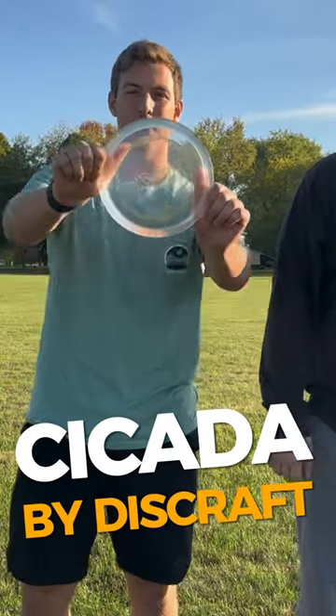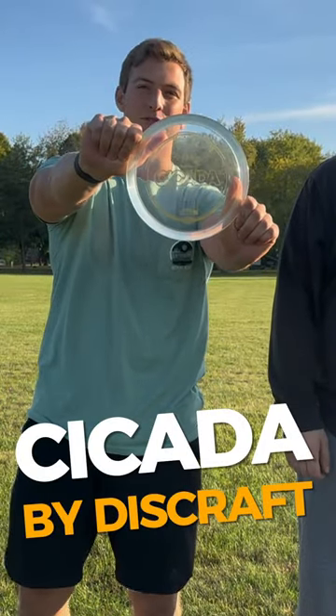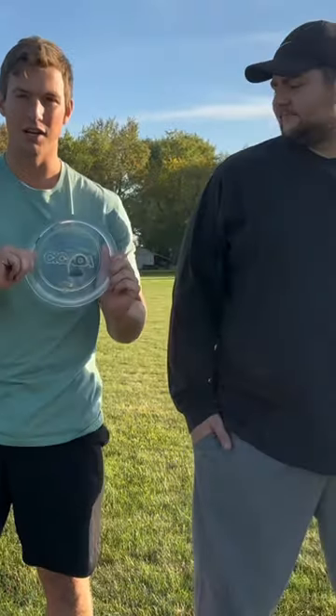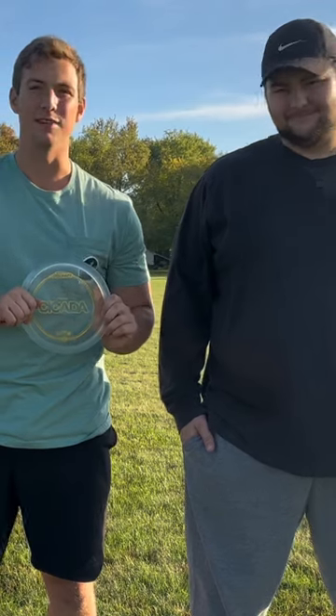I'll take it away. Alright, we got the Discraft Cicada first run, 7-6, negative 1, 1 disc. We're going to put that to the test today, and let's jump right into it.